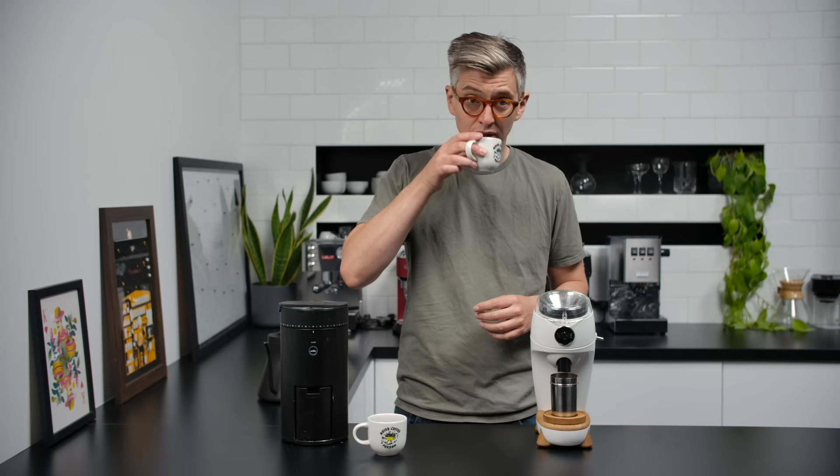Now time for the taste test. These are on paper identical extractions — identical strengths, same coffee, same water, same brew — so any differences really are down to the grind profile. Tasty, fully extracted, rich, sweet, clean — definitely a noticeable difference between the two.